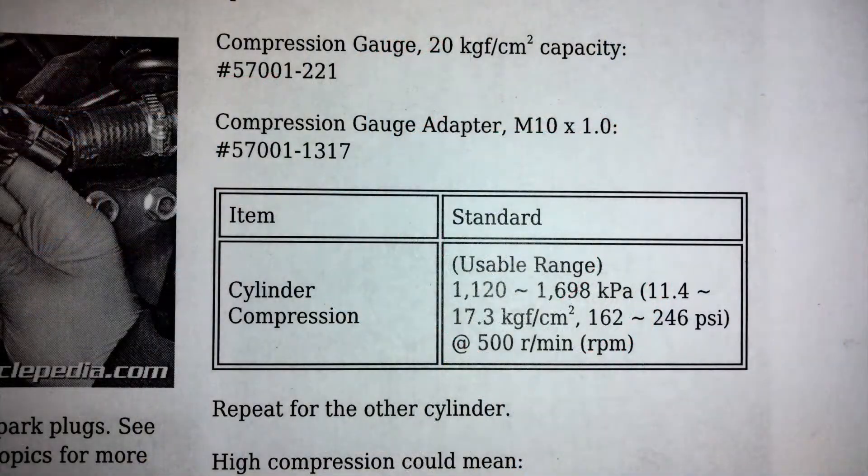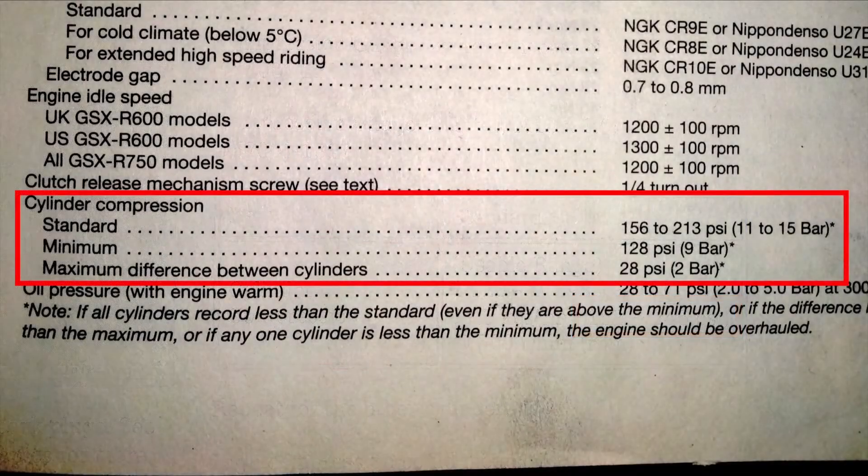So are these results any good? Let's look at the manual to find out. The specs for this bike are anywhere between 162 and 246 pounds per square inch of compression. There's also another spec related to compression — maximum difference between cylinders — listed as 28 psi on some manuals. What that means is that even if all your cylinders are within the spec range, if two or more cylinders have 28 psi or more between them, that engine would still be considered out of spec.